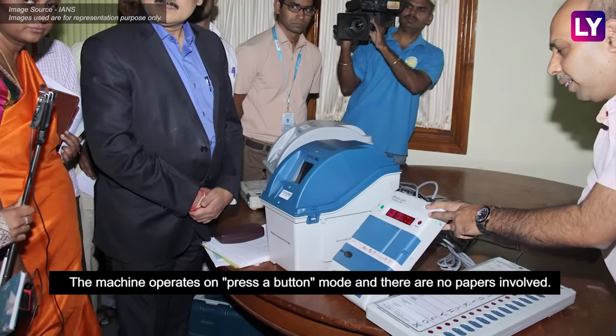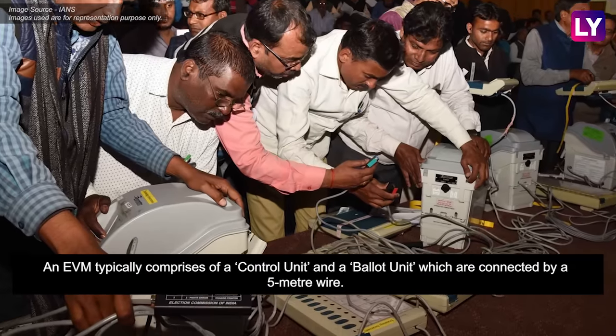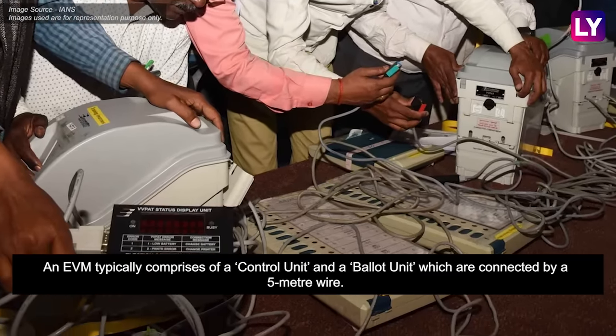The machine operates on press-a-button mode and there are no papers involved. An EVM typically comprises of a control unit and a ballot unit which are connected by a 5 meter wire.